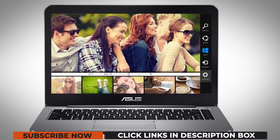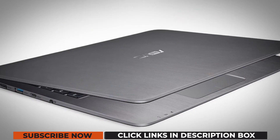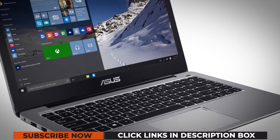The keyboard is excellent, and the touchpad and buttons are stylish. It has minimal flex in the keyboard and makes it flawless while typing on it. This notebook has earned appreciation for its unique features and reasonable price.